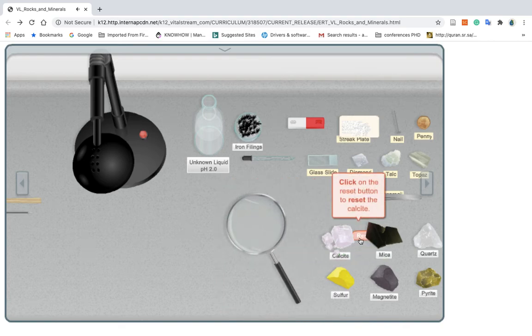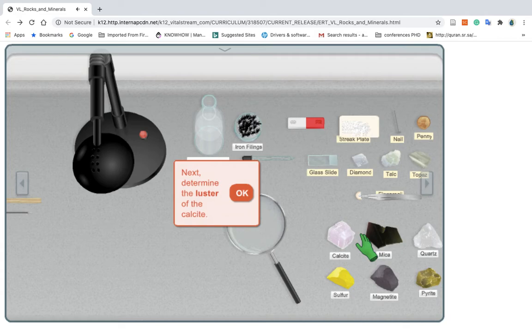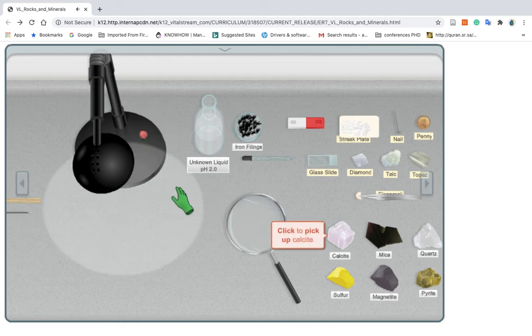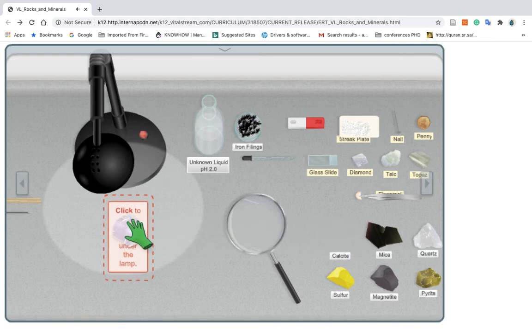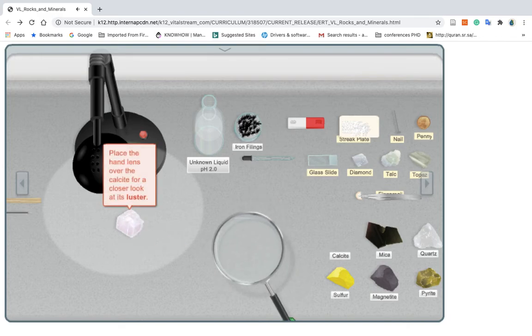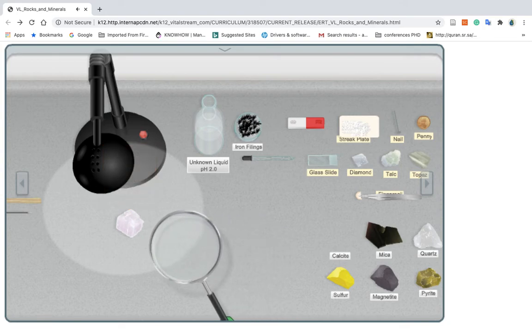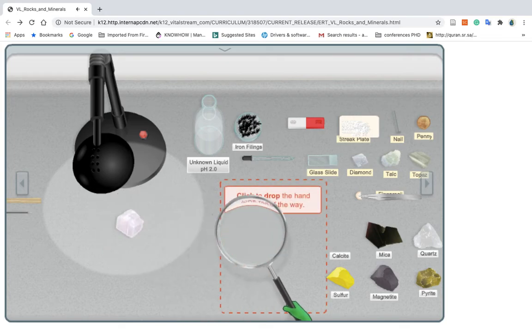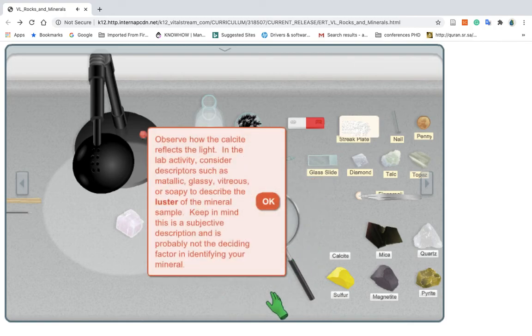Click to drop the hand lens out of the way. Click to reset the calcite. Next, determine the luster of the calcite. Click to turn on the lamp. Click to pick up the calcite. Click to place the calcite under the lamp. Click to pick up the hand lens. Place the hand lens over the calcite for a closer look at its luster. Click to drop the hand lens out of the way. Observe how the calcite reflects the light. In the lab activity, consider descriptors such as metallic, glassy, vitreous, or soapy to describe the luster of the mineral sample. Keep in mind, this is a subjective description and is probably not the deciding factor in identifying your mineral.